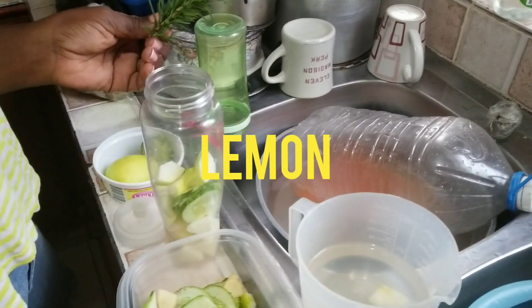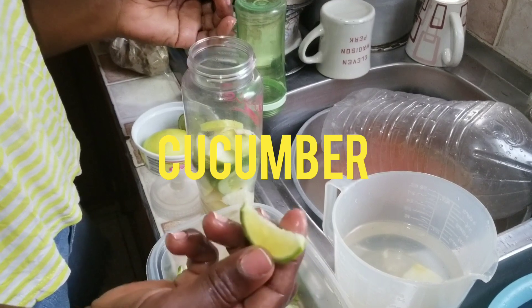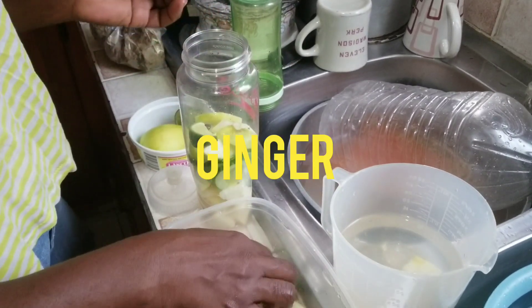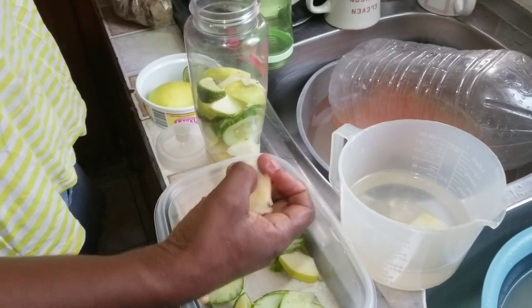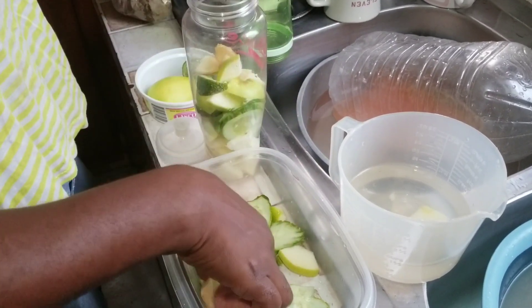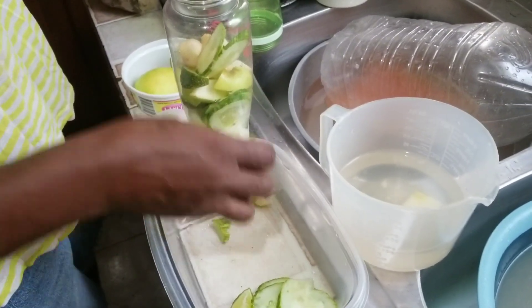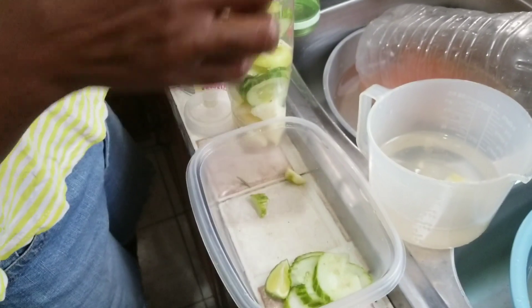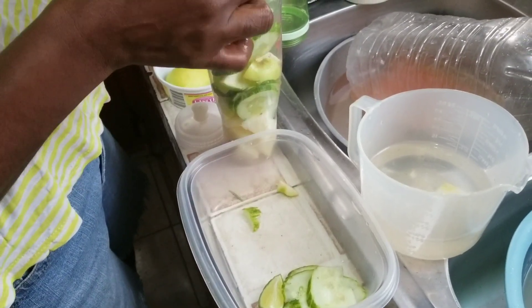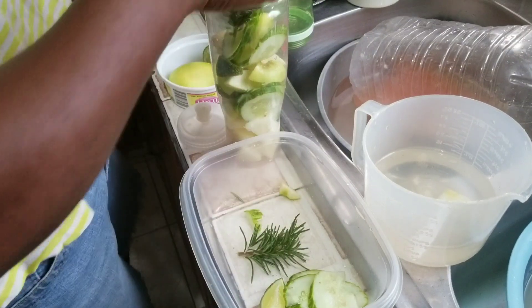Pineapple aids digestion and boosts your immunity, and it also suppresses inflammation. Rosemary boosts your immune system and improves blood circulation — that's the rosemary right there.